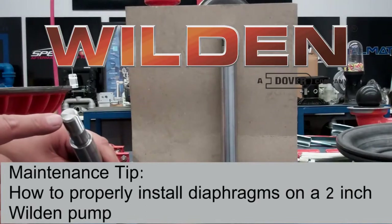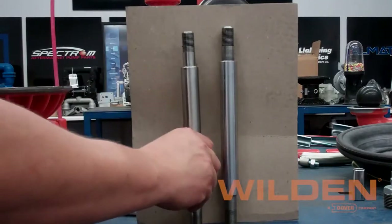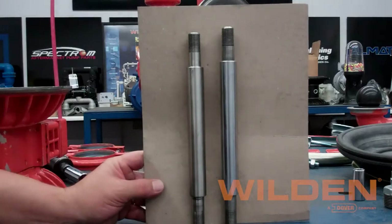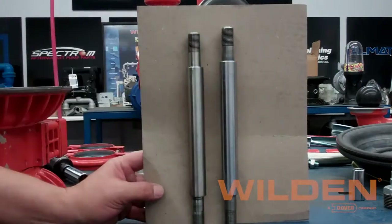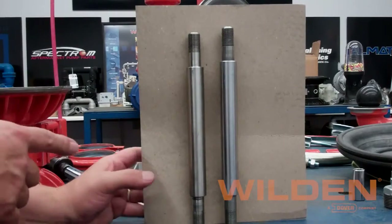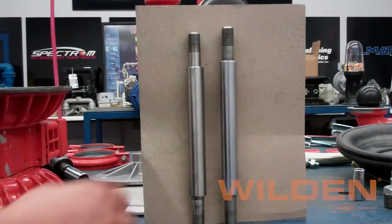In this video, we'll be showing how to properly install diaphragms into a 2-inch Weldon pump using the 08381203 full-stroke rubber P8 shaft. As you can see here, it is about a quarter inch shorter than the older full-stroke shaft, and we're going to show you the tips and tricks on how to actually accomplish this out in the field.